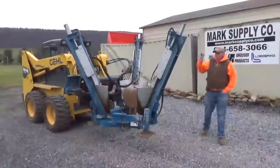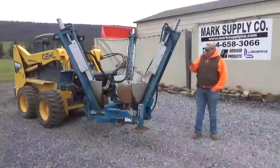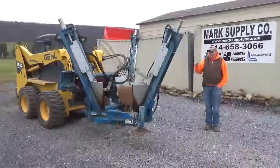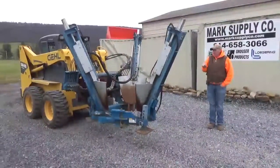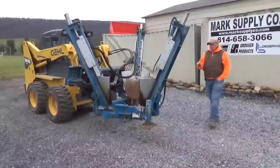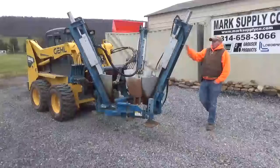Hi guys, Nick Miller today from Mark Supply Company. Before you with CareTree 501HD, which is a 30-inch spade. This was bought new by a local man named Wayne from Countryside Nurseries. I bought it off of him about two years ago. We sold it to a customer, he used it for a project, and traded it back in.